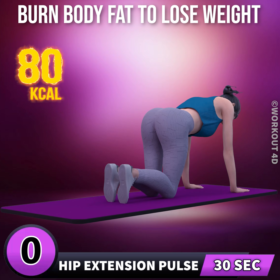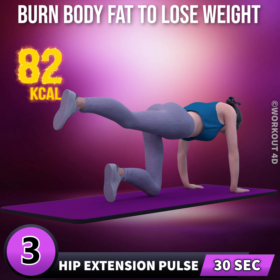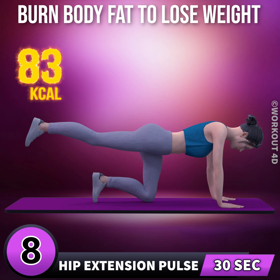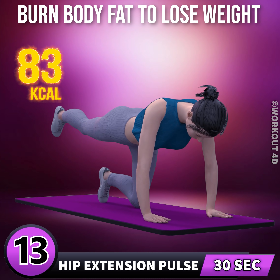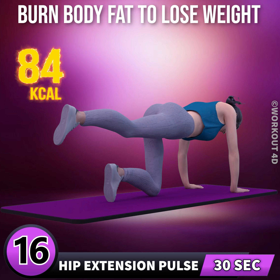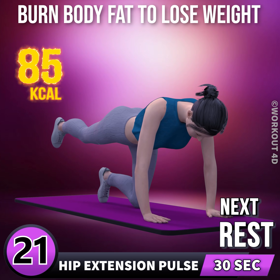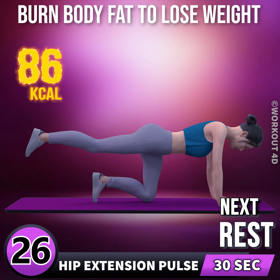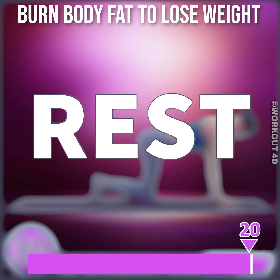Let's do the other leg now in 3, 2, 1, go. 1, 2, 3, 4, 5, 6, 7, 8, 9, 10, 11, 12, 13, 14, 15, 16, 17, 18, 19, 20, 21, 22, 23, 24, 25, 26, 27, 29. Rest time.